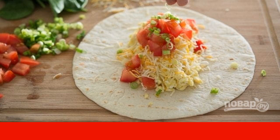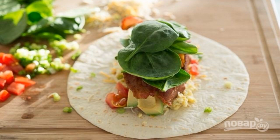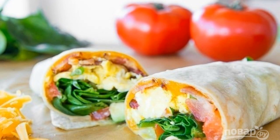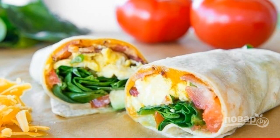Arrange the cubes of tomatoes, then lay out the avocado cubes, bacon, and spinach. And in the end, the most difficult thing — roll the tortilla so that the filling does not fall out.